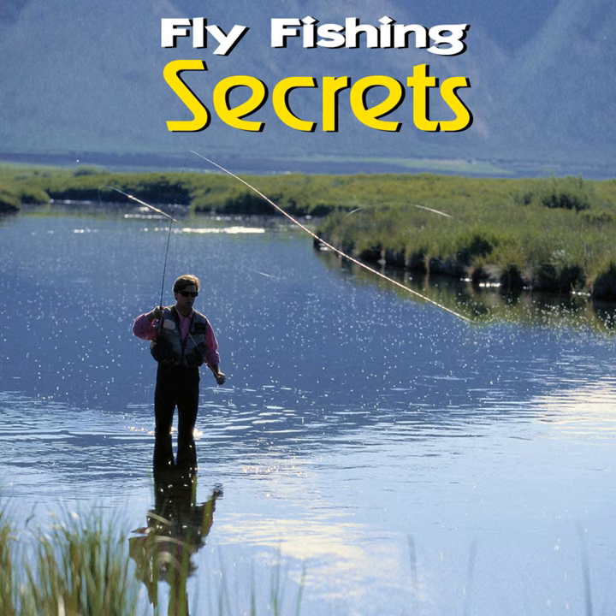Peacock hurl. This brilliantly plumed feather has shimmering, iridescent qualities that have made it one of the favorite naturally occurring fly tying materials. Turkey tail. These feathers are used for a lot of the same fly components as the pheasant tail. Also, like goose feathers, turkey feathers are used to make the wings and wing cases of many flies.